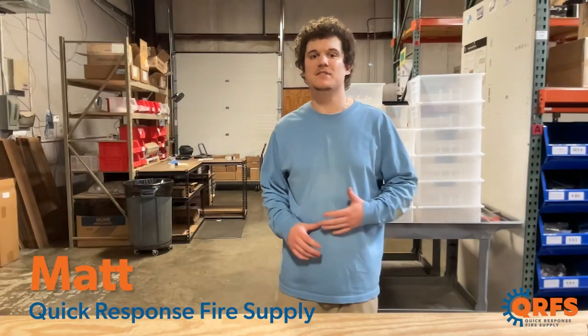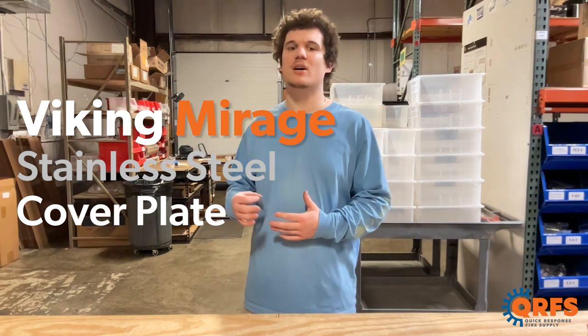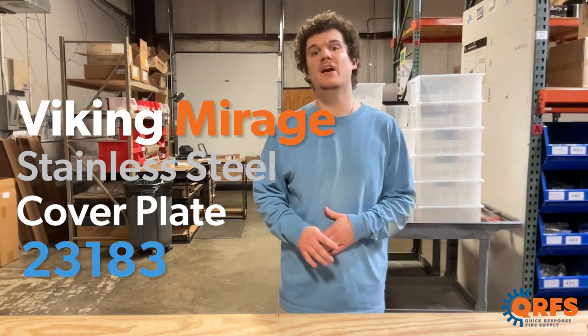Hi, my name is Matt with Quick Response Fire Supply. Today I want to talk about the Viking Mirage Stainless Steel Cover Plate, part number 23183.